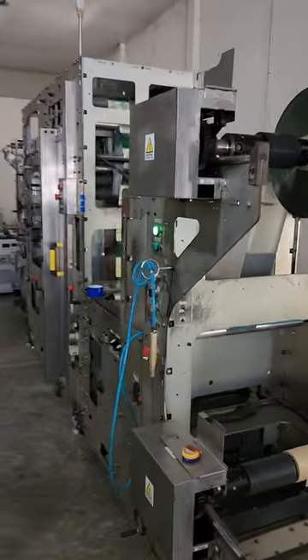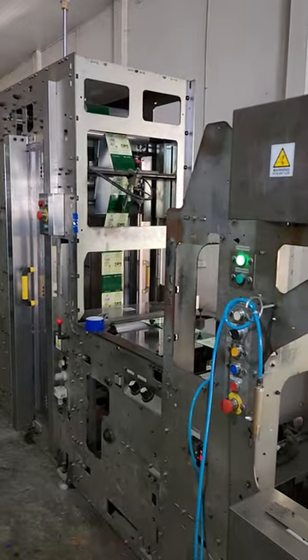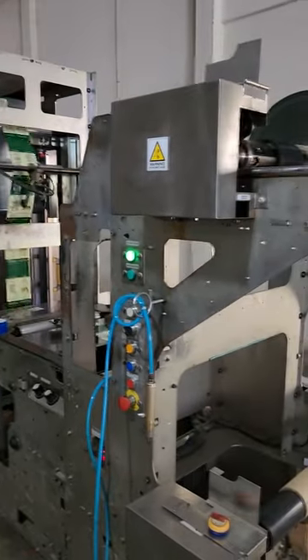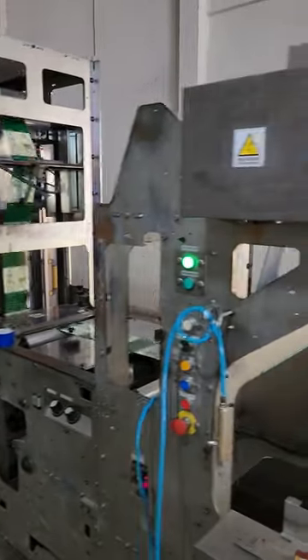So Steven, I'm sending you a little video of our Totani machines that make the box out. Quite a unique piece of kit. I'm just giving you a detailed view because you've probably not seen these machines.